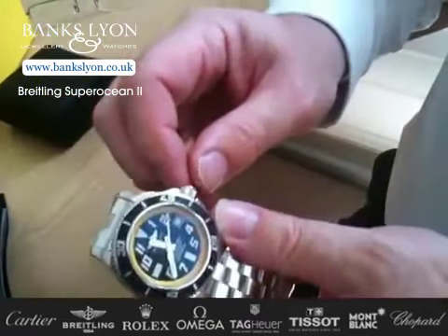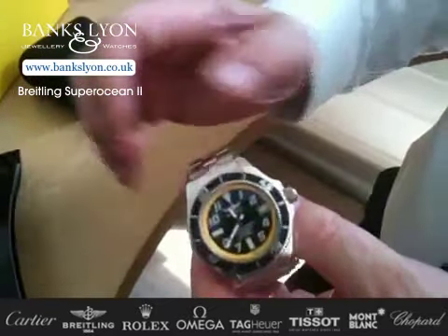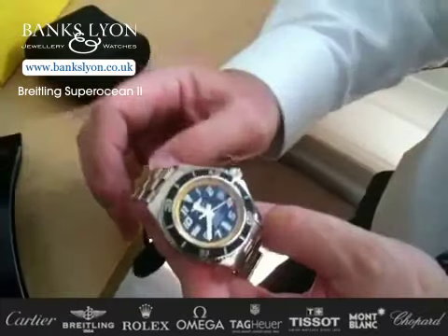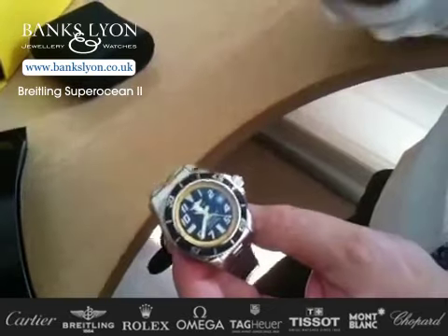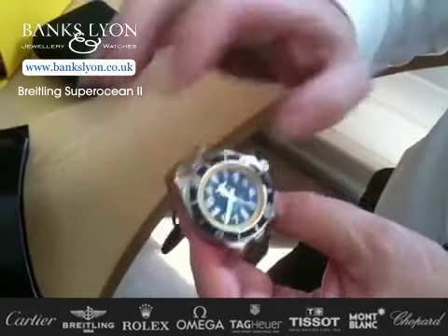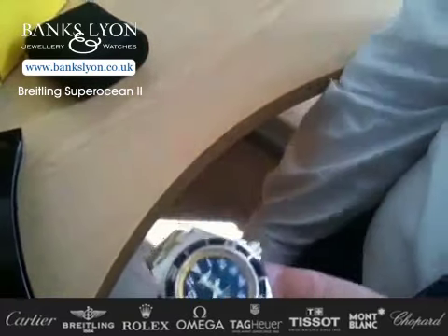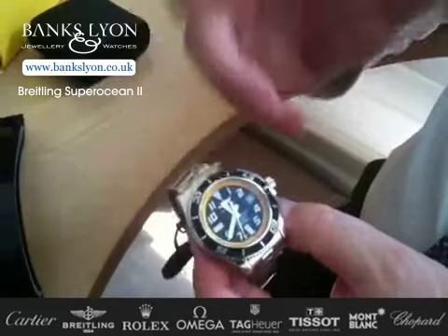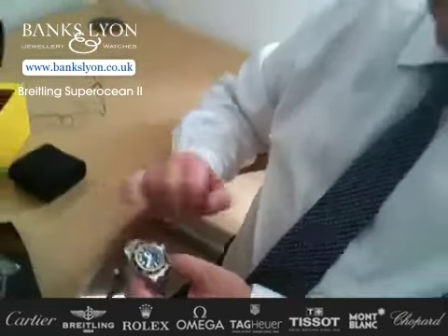As soon as you push everything back in, away it'll go. With any new watch, you've got to make sure that you wind it up 30 or 40 times before you put it on your wrist. When you're wearing a watch like this, the automatic movement of your hands and general life will actually wind the watch up. It has an automatic rotor which rotates inside, therefore winding up the mainspring, which gives it power.